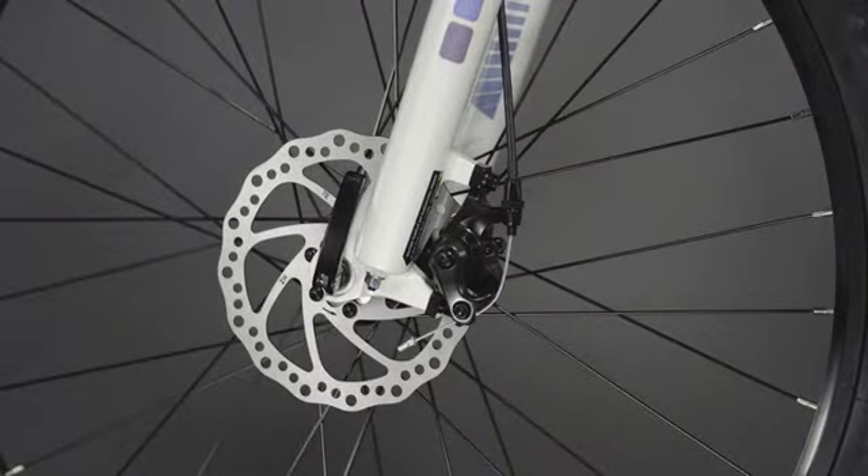Mechanical disc brakes provide reliable stopping power. They'll bring you under control with a quick pull of the lever.